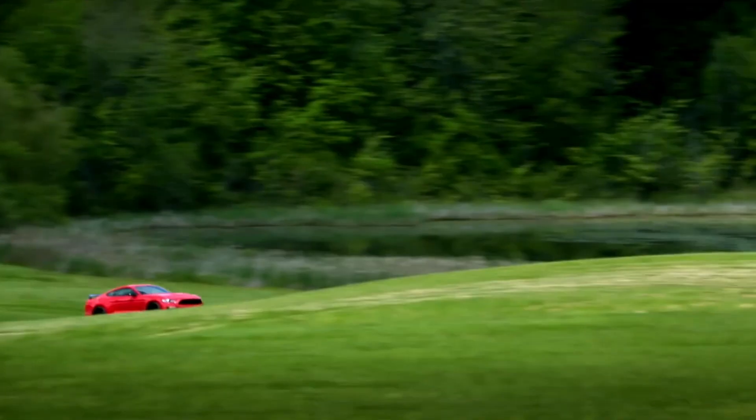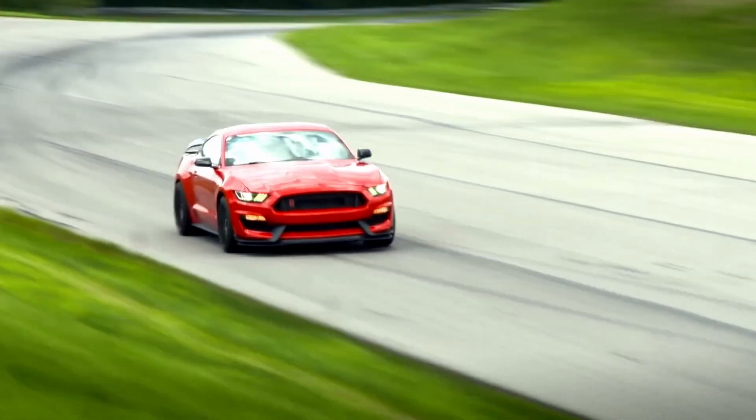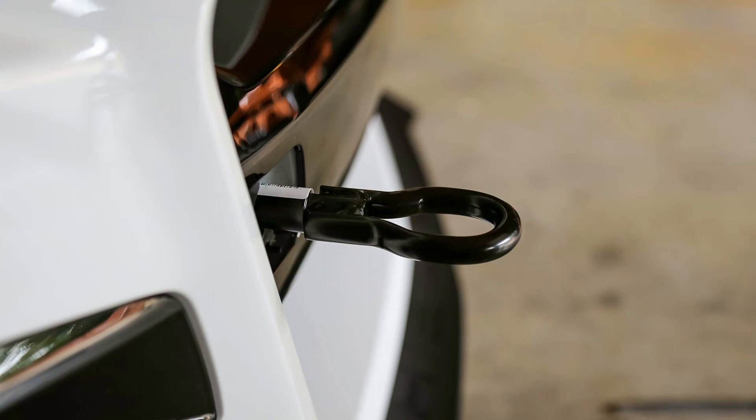The problem is there's one aspect that every track car needs that they really forgot to put on the car from the factory, and that is an easily available tow hook. Ford realized this mistake with the S550 GT500, and they built a tow hook that can be easily threaded into the front bumper from the factory.